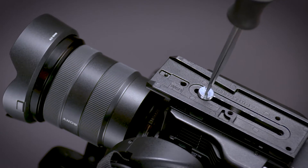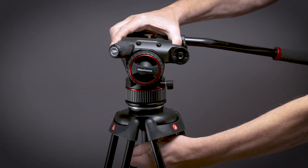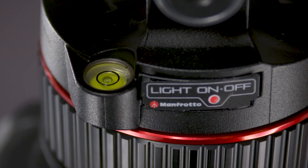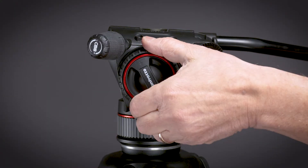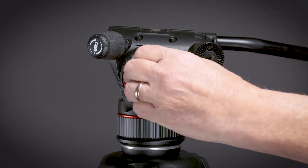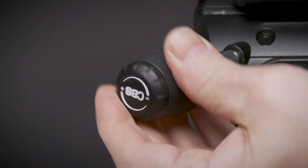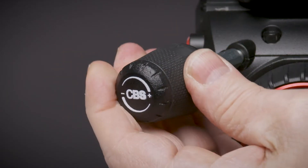First, attach the Manfrotto plate to the camera's bottom. Level the Nitrotec head on your tripod using the leveling bubble. Unlock the Nitrotec tilt lock and set the tilt drag to minimum. Pull out the balance control and rotate the knob counterclockwise to the minimum setting.